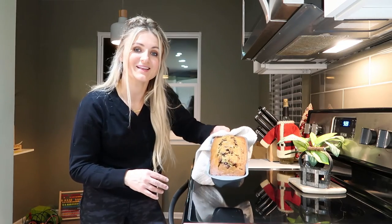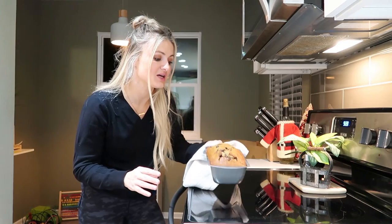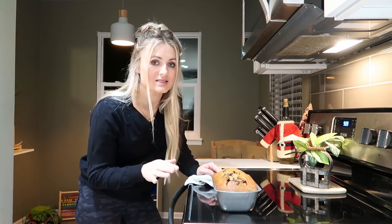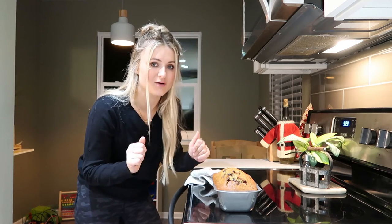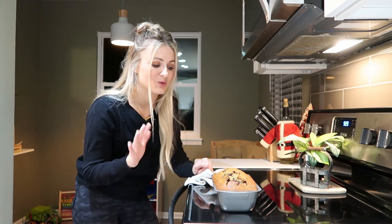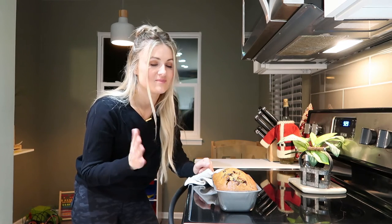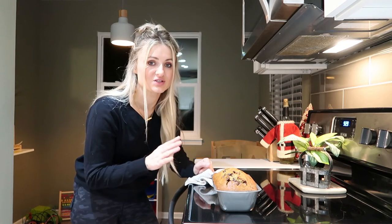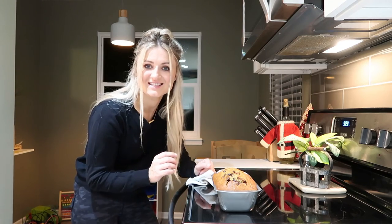It looks so good. I'm so excited to give this to my husband and my toddler — I'm sure they're going to love it. I definitely recommend letting this sit for quite some time, probably at least 30 minutes, just so it cools down. Then you can go ahead and cut it or serve it. It made the house smell so good, it just smells amazing. I can't wait to cut it and serve it — it's definitely going to be a great Thanksgiving dessert.